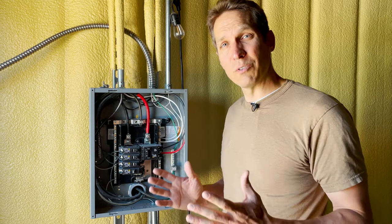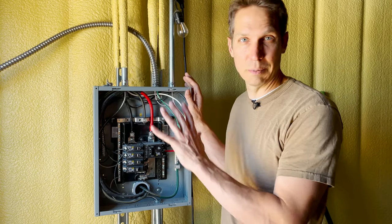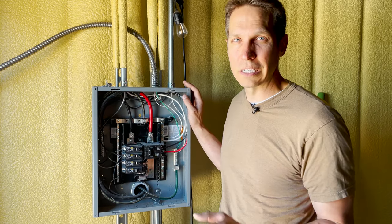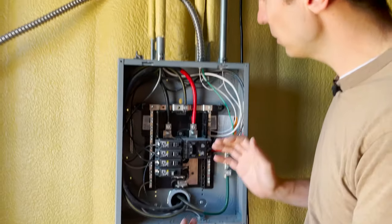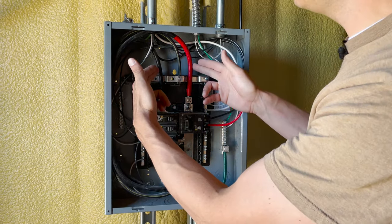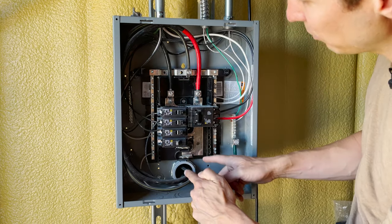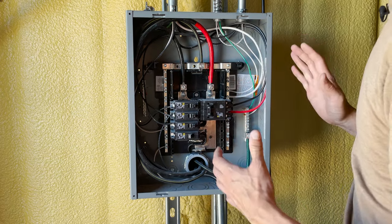Let's jump back into our panel. If you watched any of the other practical videos with the panel you should understand what's going on here, but I'll go over it again quickly. We have the power coming in, and since this is a 240-volt panel we have our two powers coming in — you can see them attached right there going down these rails — and then we have our neutral bar right here.